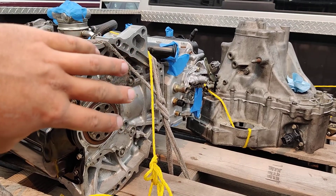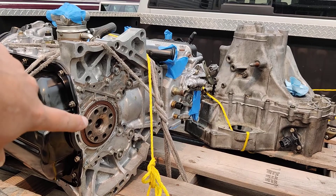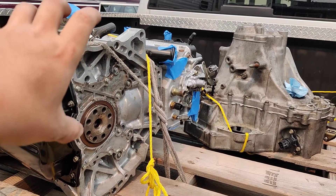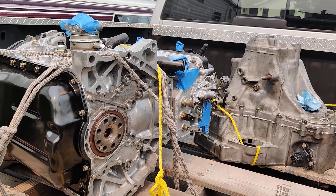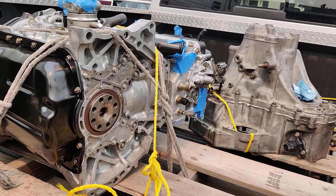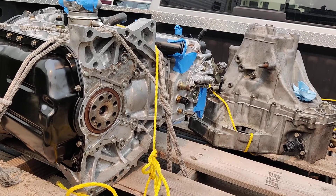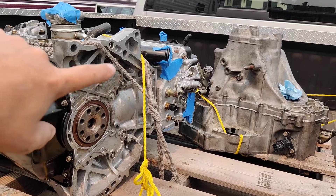They actually made incredibly good valve-to-valve and piston-to-valve clearancing by changing the cam centerline. On the head, it's also got Brian Krauer tool steel retainers.